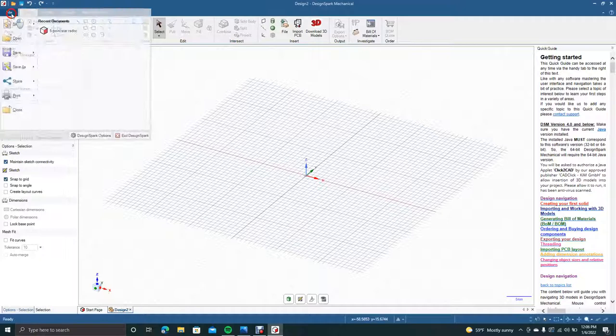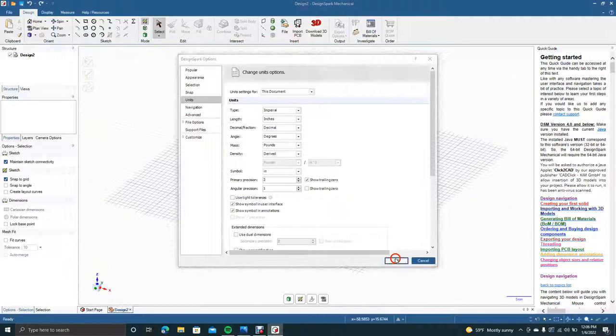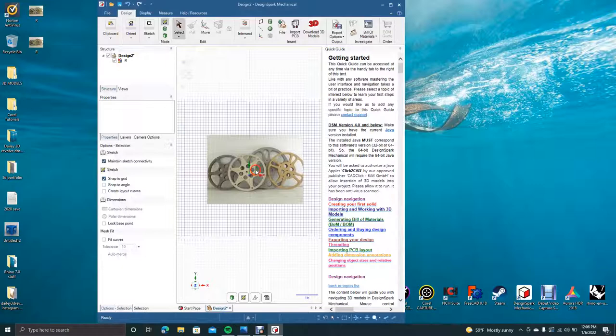We'll say New Design. We're going to come over here to File and go down to DesignSpark to make sure the units are in inches — and they're not, they're in metric — so we'll go back to Imperial. Go ahead and click the plan view, minimize, and then we're going to drag in this reference film reel.